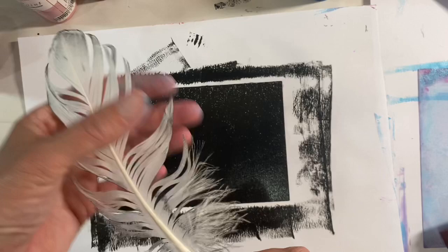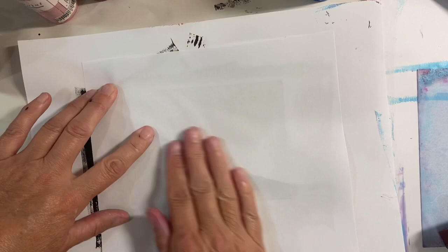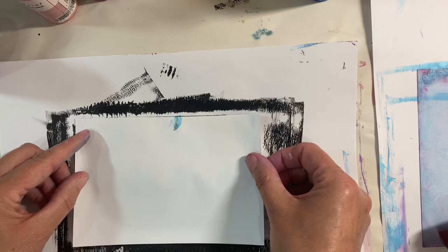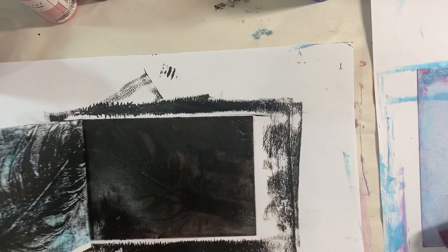I'm going to use the other side of that to pull the initial print. So that's that one there — not very exciting. But I've printed a piece of plain turquoise paper and I just want to see what happens if we go over the top and whether we end up with anything more interesting. Nothing ventured, nothing gained, as they say. I love that — that's just gorgeous.